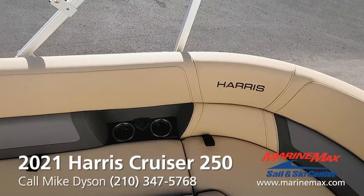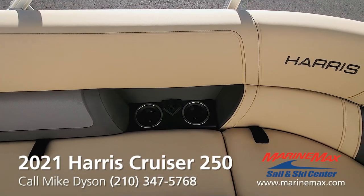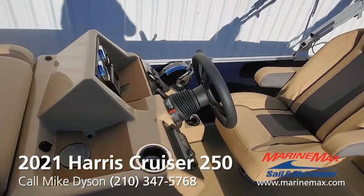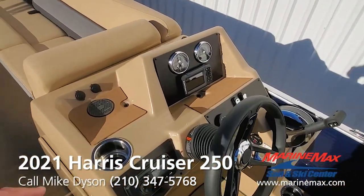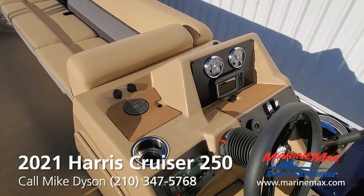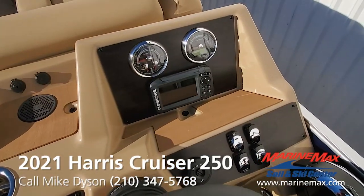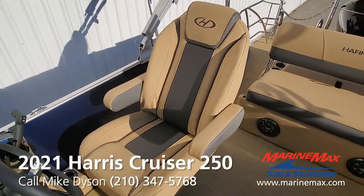Drink holders are built into the backrest, and each one of those pods has a pair of USB charging ports. Courtesy lights are included. The new console this year has plenty of cup holders, and we've done the optional wireless charger for your cell phone. There's a Bluetooth sound system, a Lowrance digital depth finder in color, and an upgraded Ultra Luxe high-back driver seat.